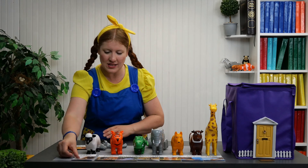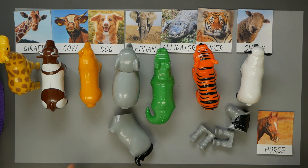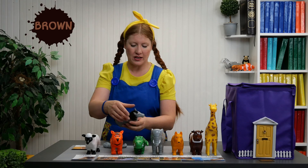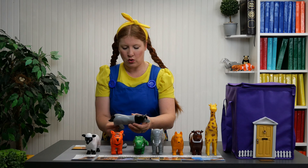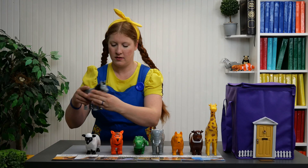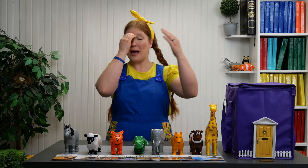And the last one is the horse, caballo. The horse in the picture is brown, café. But this horse is gray, color gris. And there we have it.